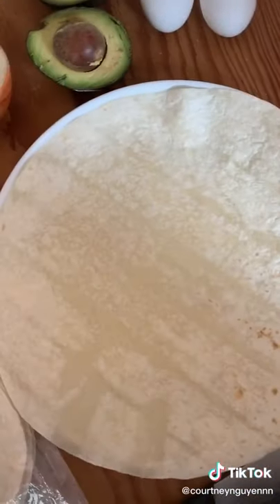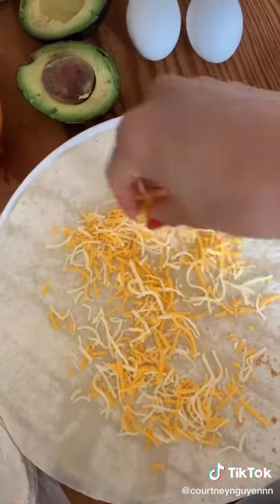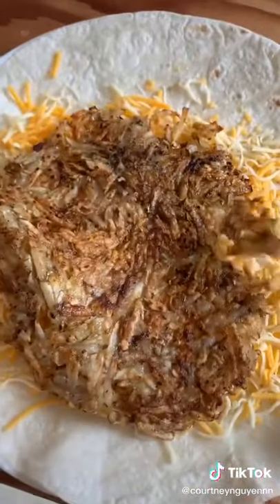While that's getting golden crispy, you'll prepare your tortilla with a layer of cheese and then place your hash brown on top. That round shape is going to make sure that you get hash brown in every bite.